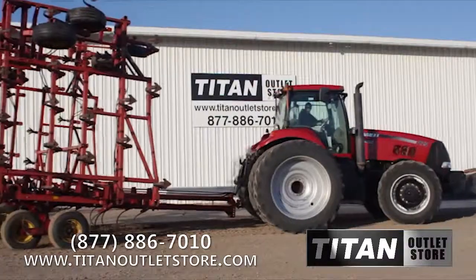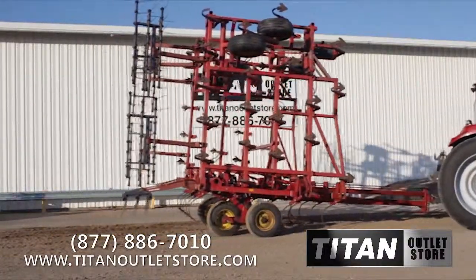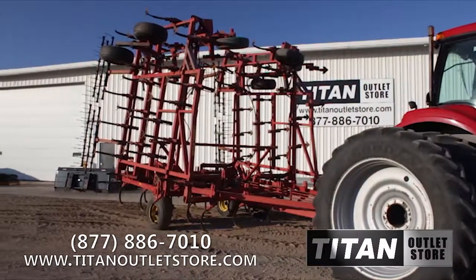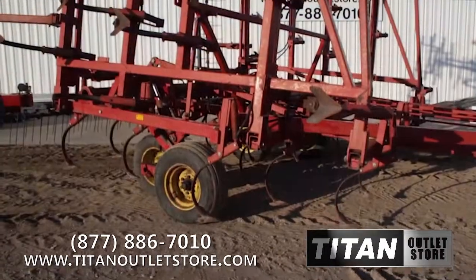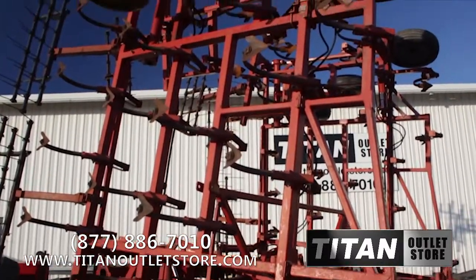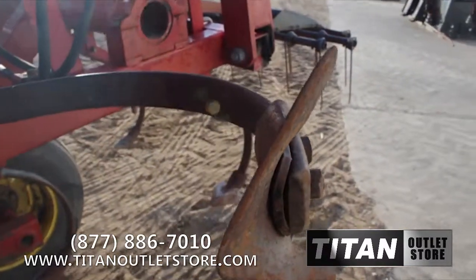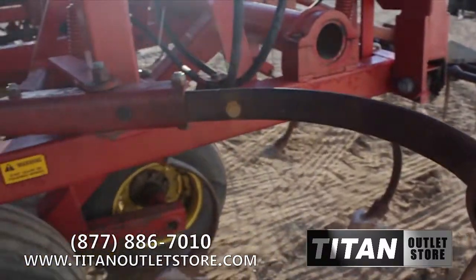Available now at your Moorhead Titan Outlet Store, we have a used Sunflower 5631 Field Cultivator for sale on the yard and available immediately. Overall, this Sunflower 5631 Field Cultivator is in good condition mechanically and fair condition cosmetically. Spring-type shanks are equipped and all new shovels have been installed.